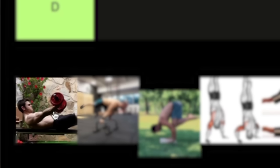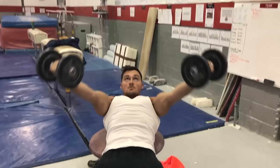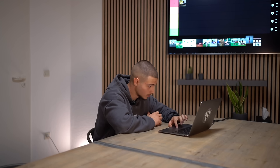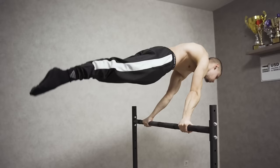Starting with number one, we have dumbbell flies — one of my favorite exercises for planche and one of the most effective for all levels. It can be trained by beginners, intermediate, and advanced athletes. With this exercise you can gain a lot of strength in the shoulders and biceps, and you can also learn how to extend your shoulders. I'm putting it on the top because it increased my numbers in both the planche press and the planche hold.